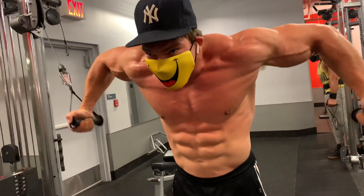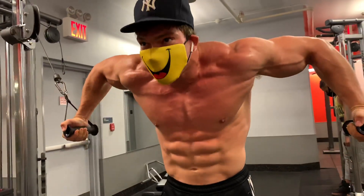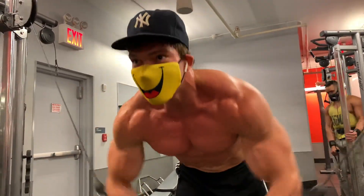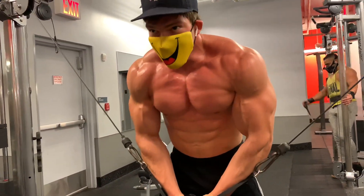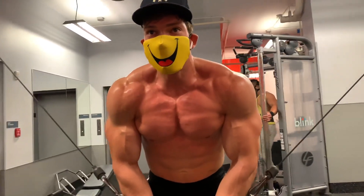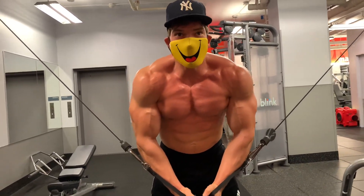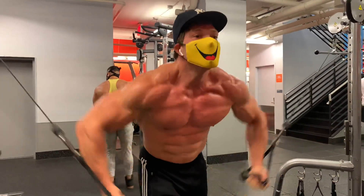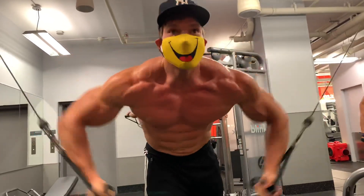Nineteen, twenty. One, two, three, four, five, six, seven, eight, nine, ten. One, two, three, four, five, six, seven, eight, nine, ten, eleven.